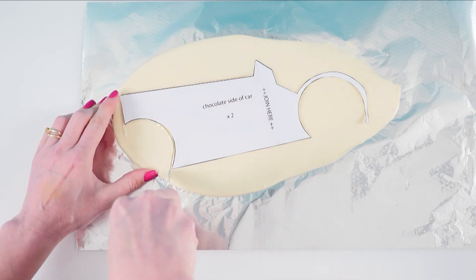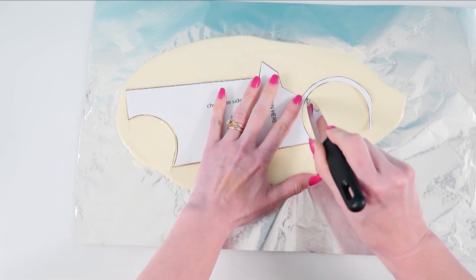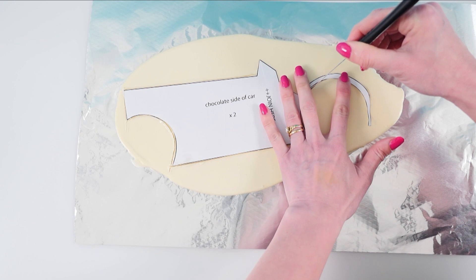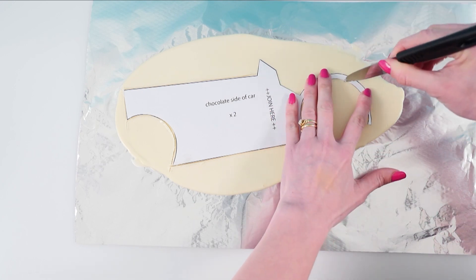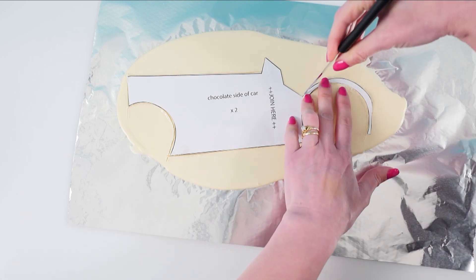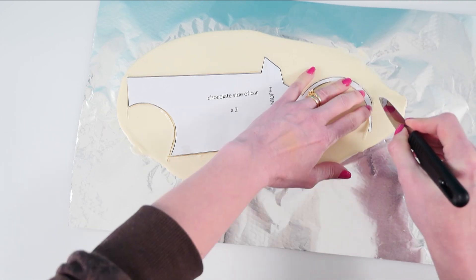It may actually take me longer to make a cake than most people because I have to move the camera and focus it and set up each shot — there's no cameraman here, it's just me in my kitchen making a cake for you. But then other people have said it would probably take them longer because they're not used to making cakes, so maybe that would even out. But anyway, let me know your guess.